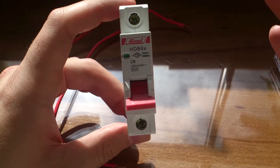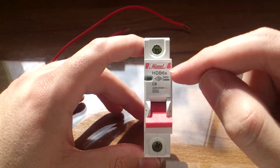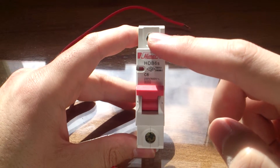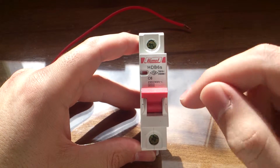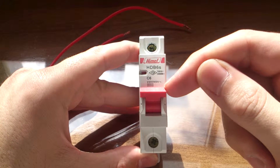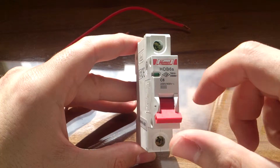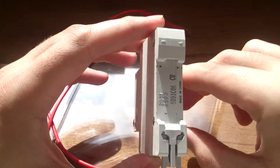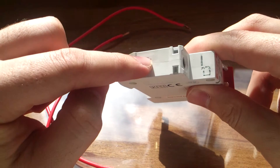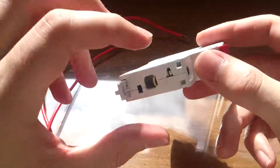We are going to install this miniature circuit breaker to your fuse box or home fuse box. This kind of circuit breaker has a piece that you can engage to connect it, and when you want to disconnect it, you just press it and it snaps back. Each circuit breaker has two parts for connection — one for input and another for output.